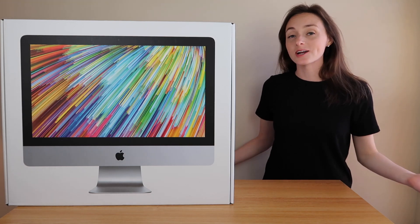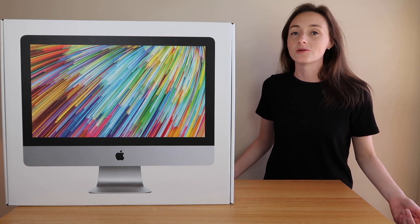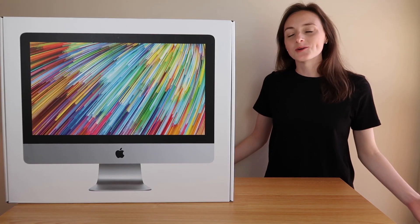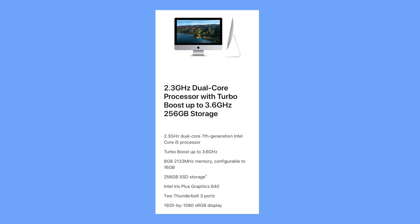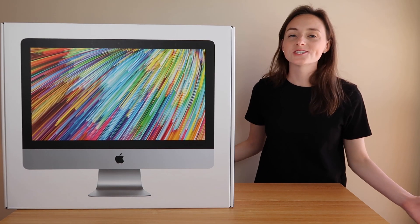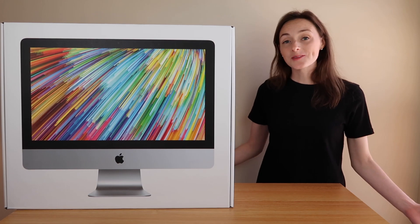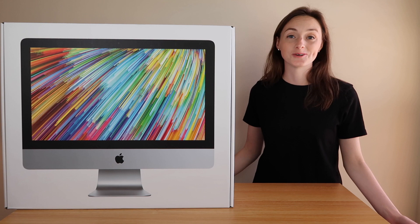This is just the standard model — I didn't modify it at all. If you want all the storage options and memory options that were available, I'll put them here, and I'll put an overview of all the details about this computer here. Without adding any additional software or customizations, this computer started off at $1,099. I got the 21.5 inch model, but there's also a 27 inch model if you want a gigantic screen.